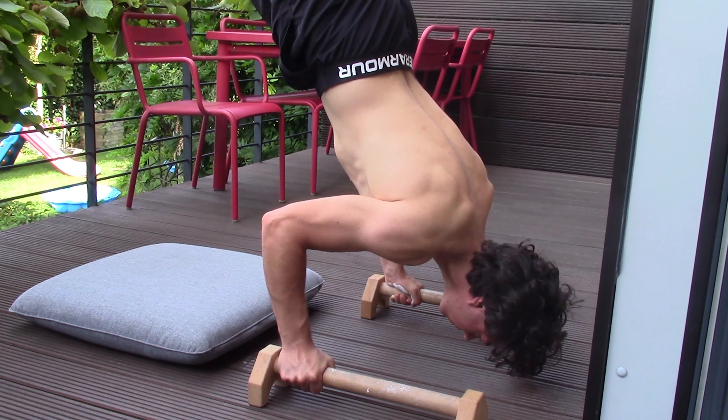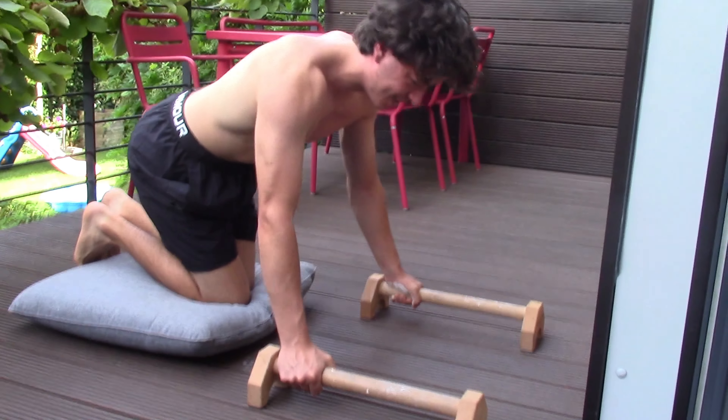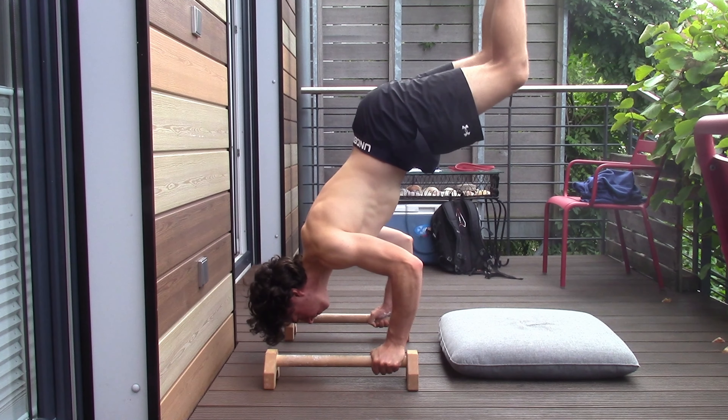At this point of training, my shoulders are getting really, really tired — they're burning, and it's very difficult to hold the position.